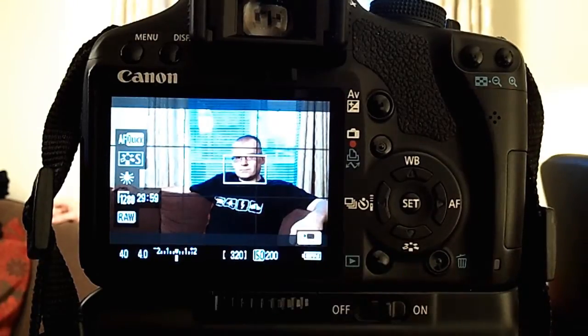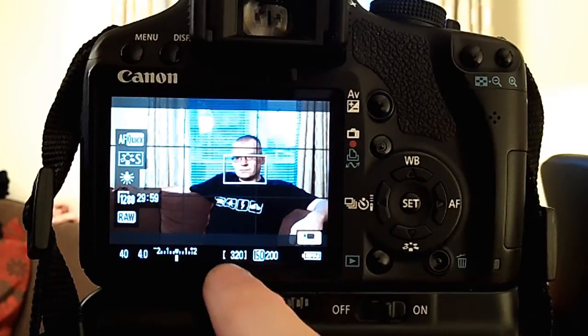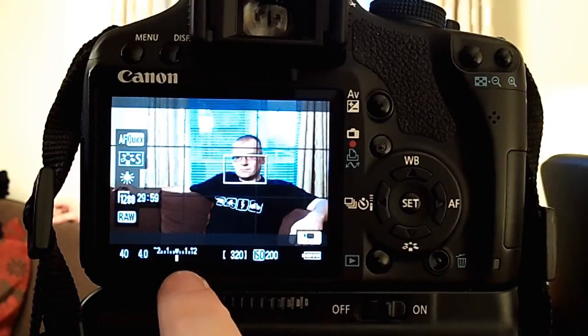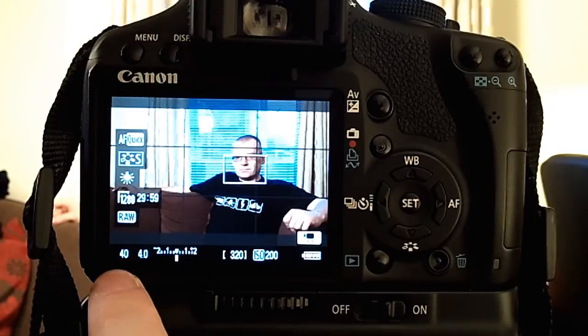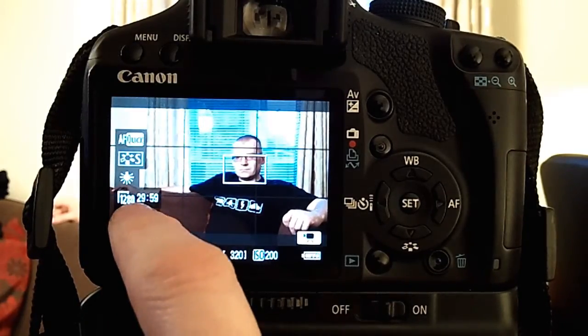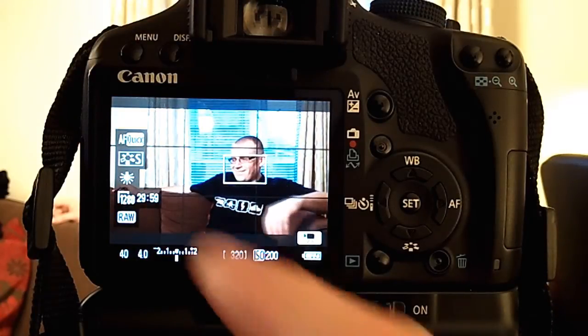We've seen this readout before in part one. You've got the battery life, the ISO, and that number shows still images you can take — 320. That's your meter bar or exposure compensation bar, the aperture and the shutter speed. That tells us we'd be shooting RAW if I did shoot stills. That tells you the resolution. With the recording time I've got I can do about half an hour's worth — don't worry, it's not going to be a half-hour interview. Tungsten white balance, standard picture style, and a quick AF mode.